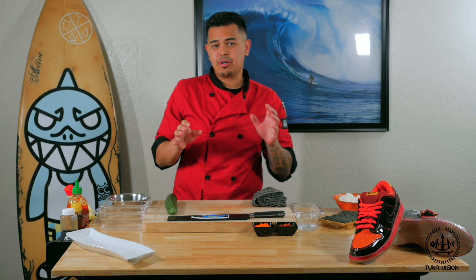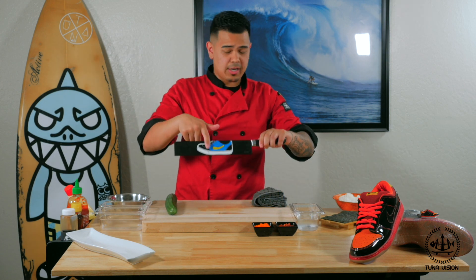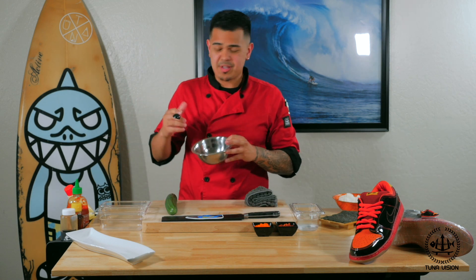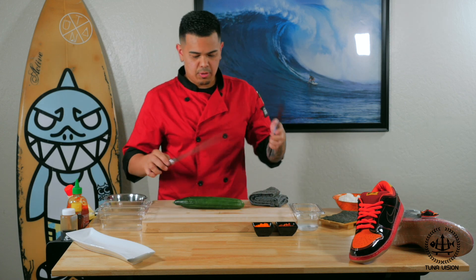And of course you guys need the proper equipment: a cutting board, a sharp knife — Japanese steel recommended — a water container, a damp towel, and a mixing bowl for this segment. Alright guys, first thing first, we're going to go ahead and prep our ingredients and get that rolling.